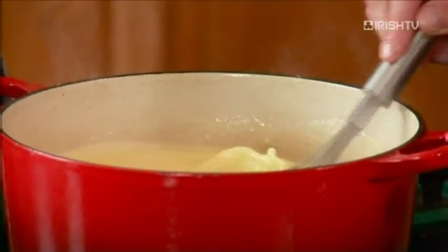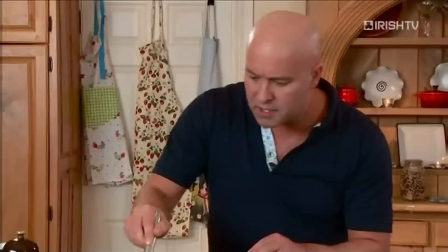The smell, guys — the wine, the garlic, the cheese. When you try this at home, you'll realize why I get so excited about this one. Now we just want to put in a good few cracks of black pepper as well.